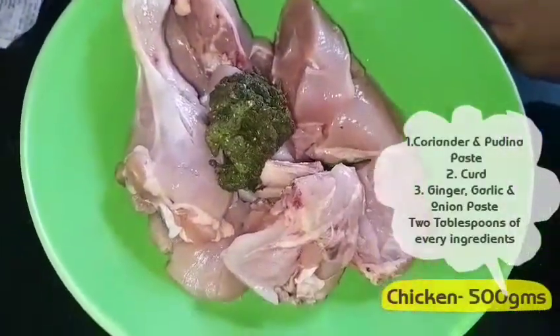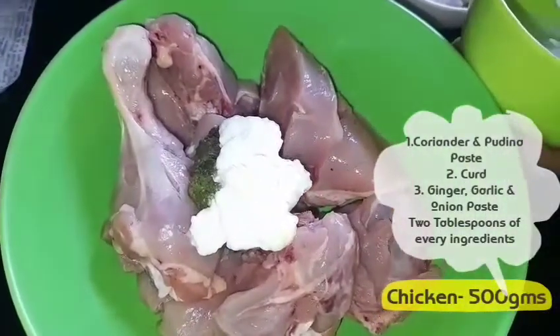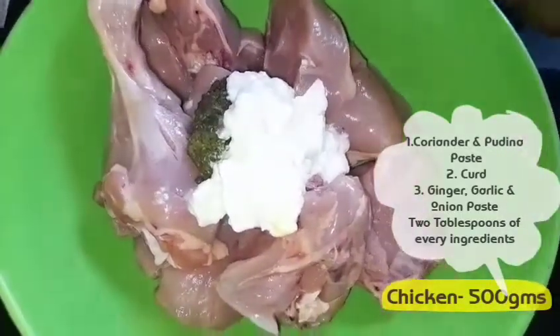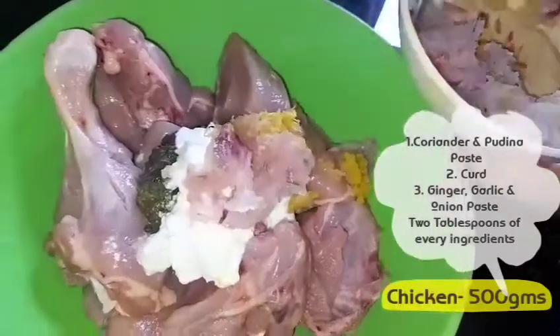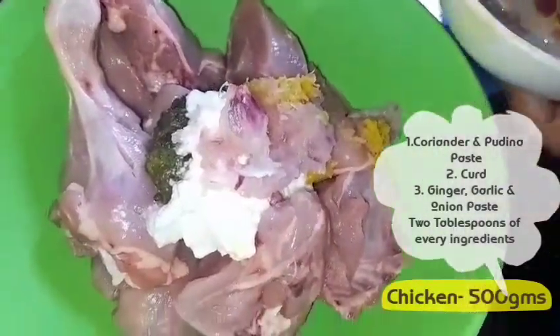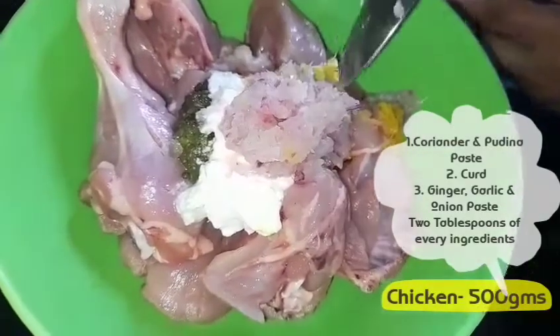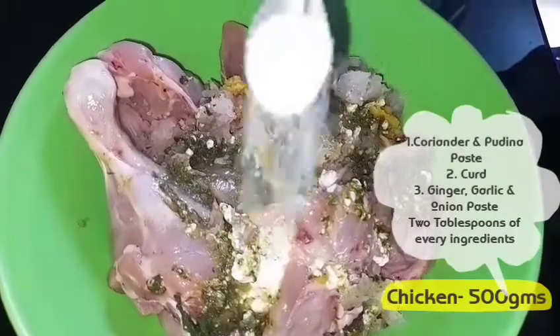I have put some cuts in the chicken, and the first ingredient I added is a paste of dhaniya and pudina. Then I added curd, and lastly I'm going to add ginger garlic and onion paste. We put the slits in this way so that the marination goes into the chicken pieces. Don't forget to add salt.